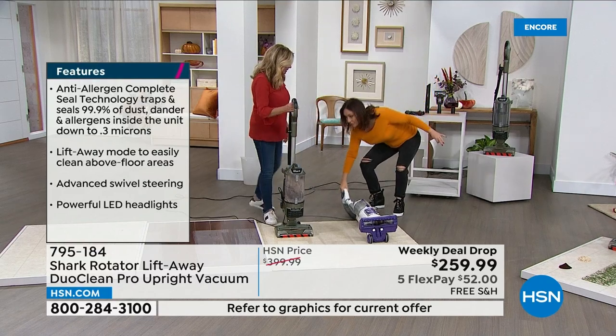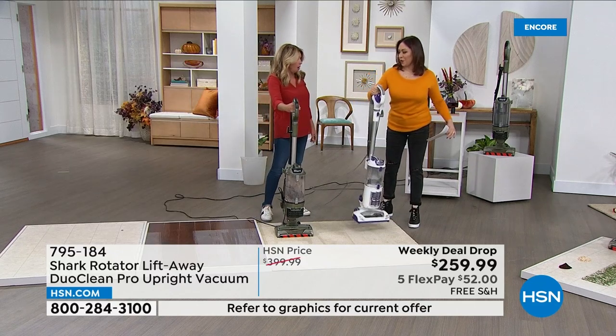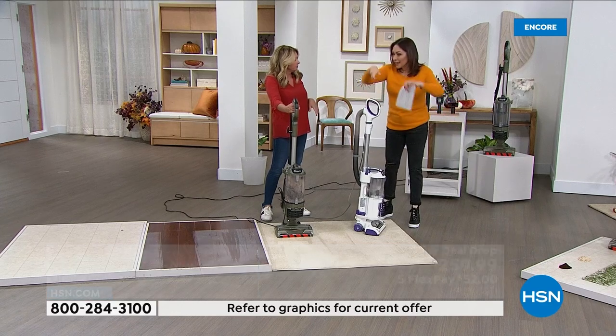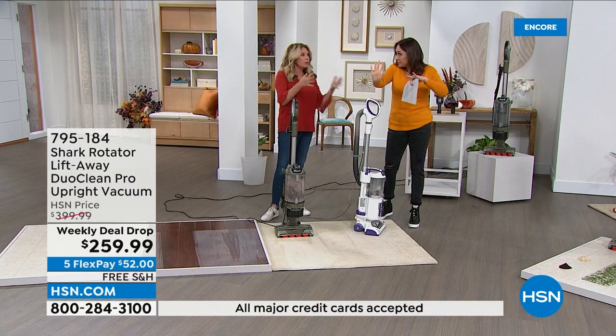For the hungry hungry hippo stuff with my old vacuum, I would do this — I would pick it up and go gobble gobble gobble. You would have to pick up your vacuum because it would shove all the stuff around.